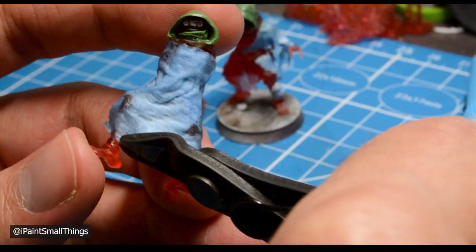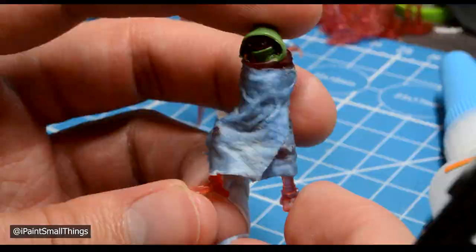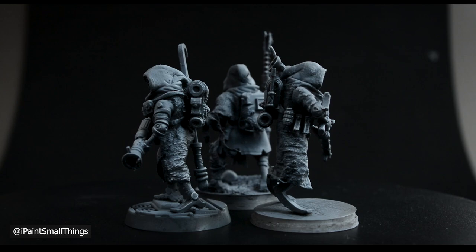You can trim the towels at any time — just let them set a little. You don't want your perfectly placed towels to rip. Finally, add some stuff onto your new robes and finish the kitbash. I love the texture this technique gives; it takes dry brushing really well. And here's the painted result.